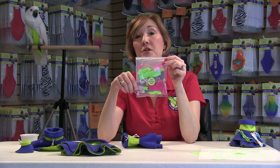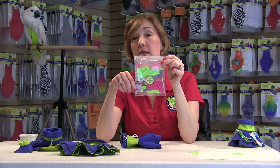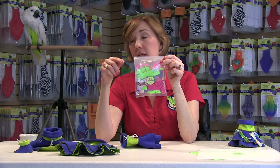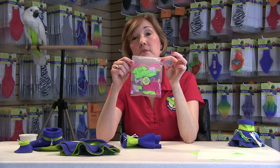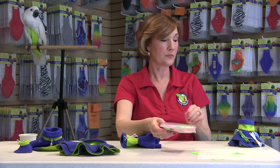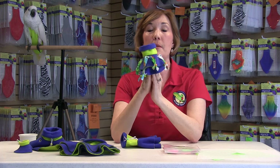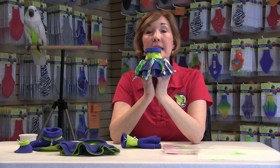At home, use your imagination. You can try string, paper, different textures of fabric, and simply put them through the grommets, tie a little knot, and see what your bird likes. When you put that fabric and beads through the grommets, it will look something like this.